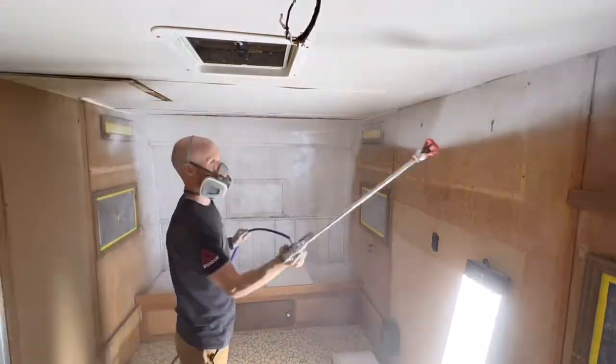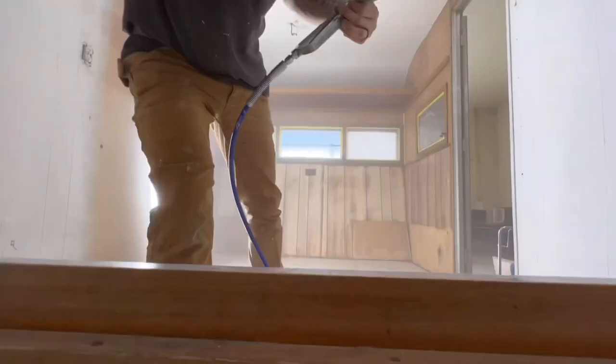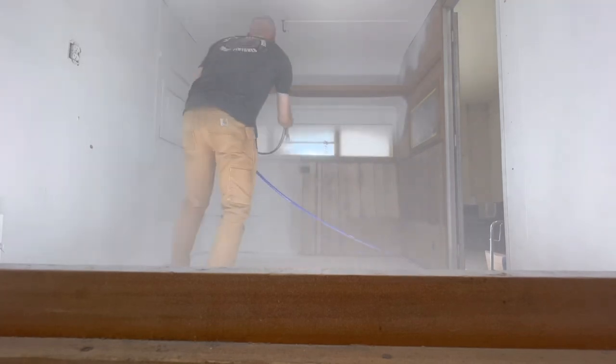I'm using the Graco Magnum X7 from Home Depot. I also have a wand extension on there. This thing sure did make quick work of this tiny camper.